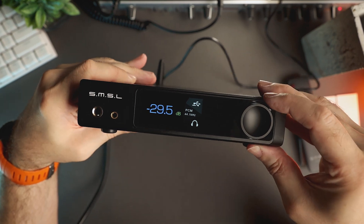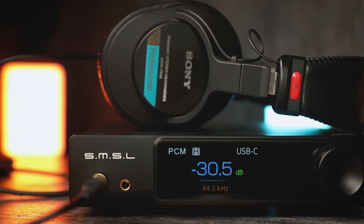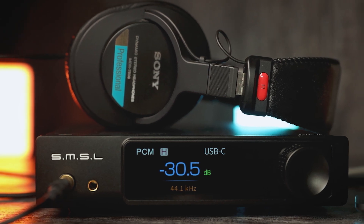Overall, RAW MDA1 has shown fantastic results and has driven all headphone pairs in my tests with authority, providing great dynamics, sound realism, wonderful instrument separation, and fantastic detail retrieval.